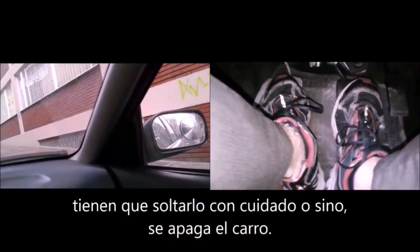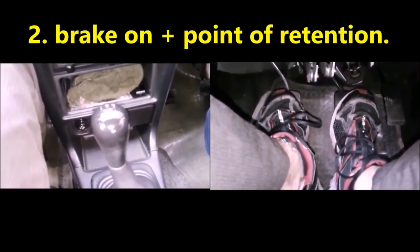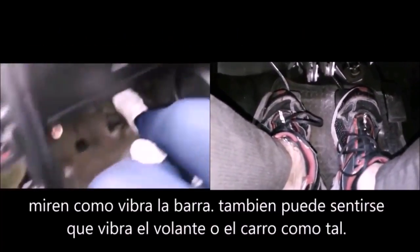The second step is with the brake pressed, gently let out the clutch to the point of retention, friction point, or whatever you want to call it. At that moment your car will start to shake. Then you hold the clutch at that point.